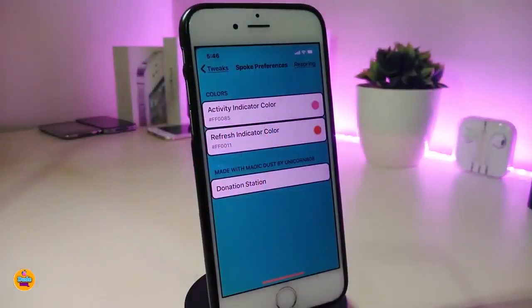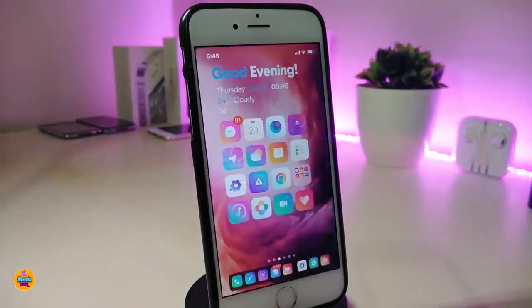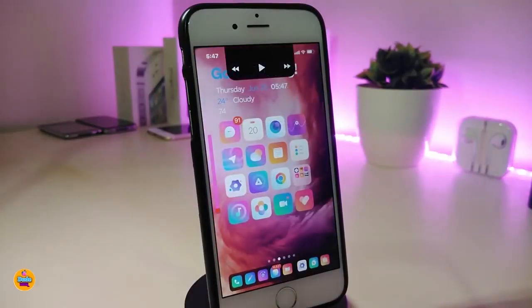From the settings, you have two different color options. Go to the activity indicator color, tap on color, and you can also replace the color for your refresh indicator. Once you're done, you'll see the style change. This one is called Spoke.